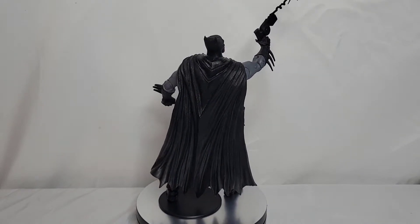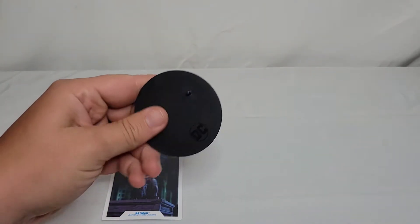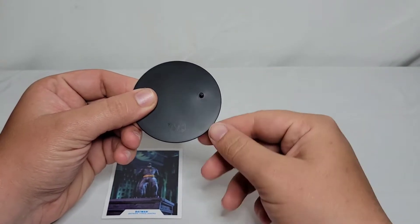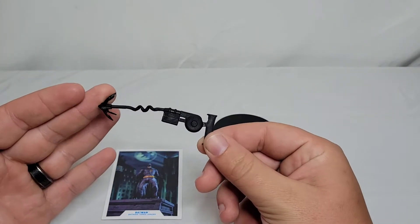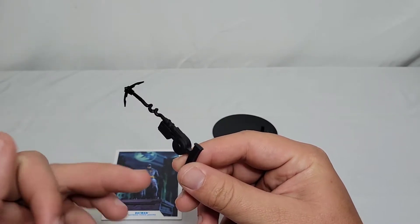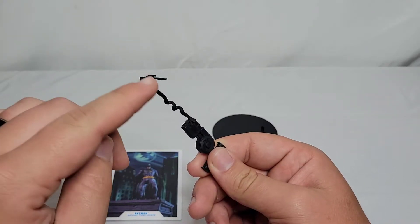So right here guys is all the accessories he comes with. He doesn't really come with much. He comes with the standard DC Multiverse stand — we've seen this a thousand times — just a DC logo, one foot peg, nothing on the bottom. And then he comes with this nicely done grapnel gun.